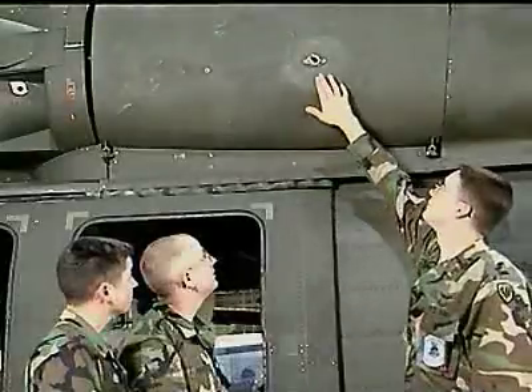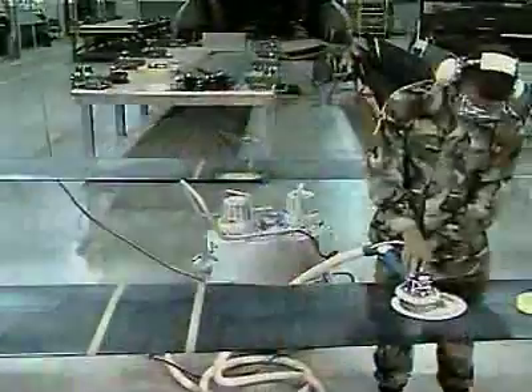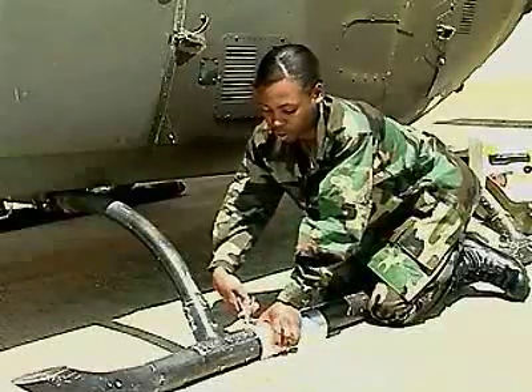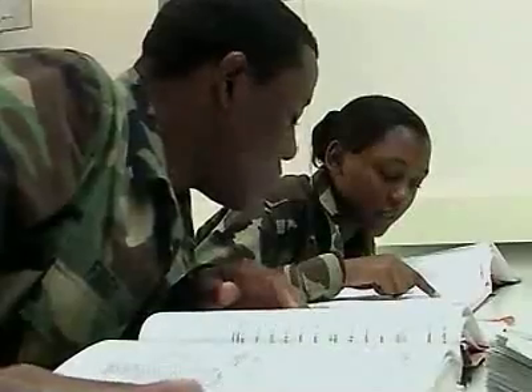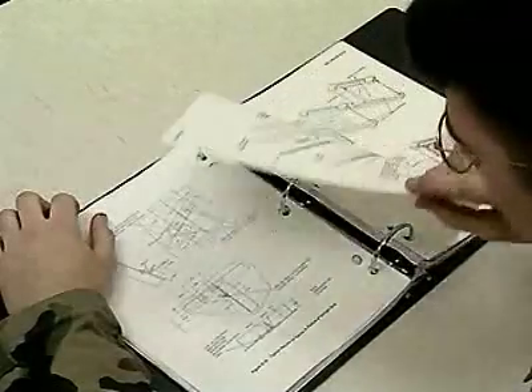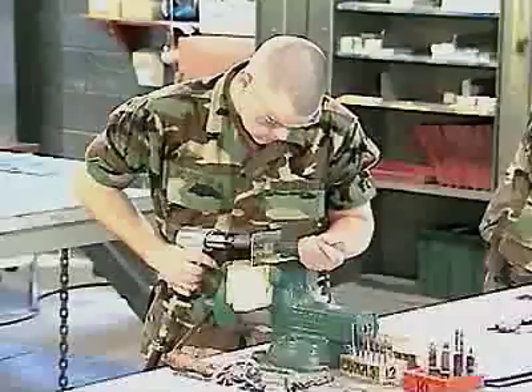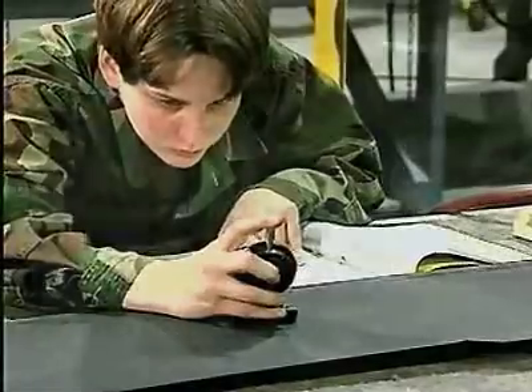To keep them flying, the Army will train you to make repairs on all sections of the aircraft's external frame, from the rotor blades to the landing gear. You'll also train to interpret technical manuals and directives containing schematics and repair procedures, and to follow the instructions on how to properly use common tools, pneumatic tools, and precision tools.